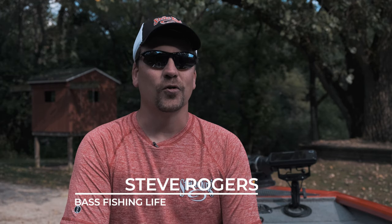Hi there. Welcome to the Bass Fishing Life. I'm your host, Steve Rogers. Before we get into today's video, make sure that you punch that subscribe button down there and click the notification bell. It really helps viewership on the channel and is better off for all of us here in the group. So hit that subscribe button, and thank you so much.